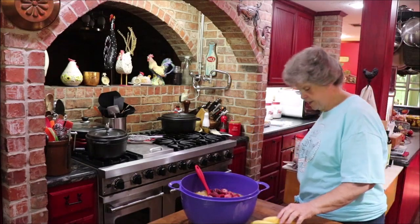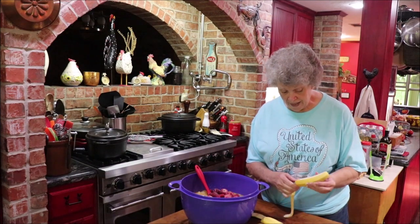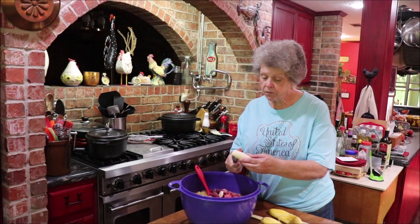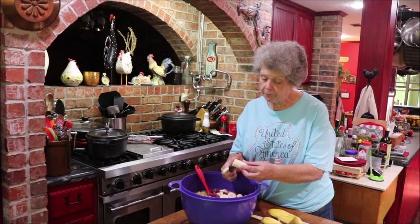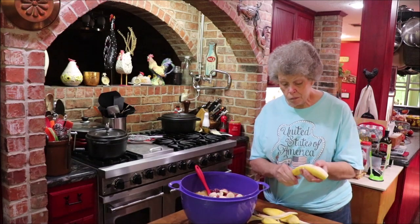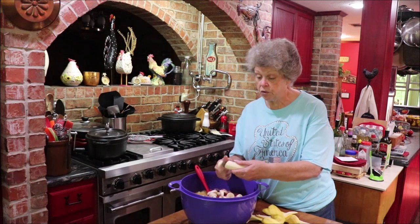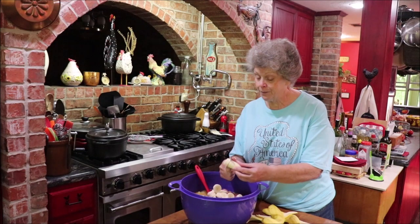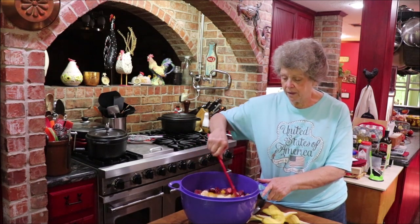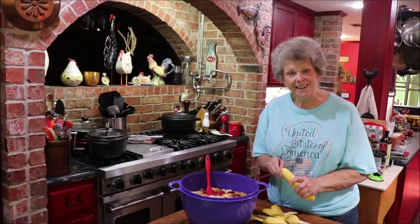Now I need to cut up six bananas. I got these at Walmart - I like Chiquita bananas. As you're putting your bananas in, give it a stir every little bit because you want to get them down under the juice. That pineapple juice really helps to take care of your bananas and keep them from browning. I always just slice them. It just gets prettier and prettier as you keep putting stuff in it, and I like pretty!